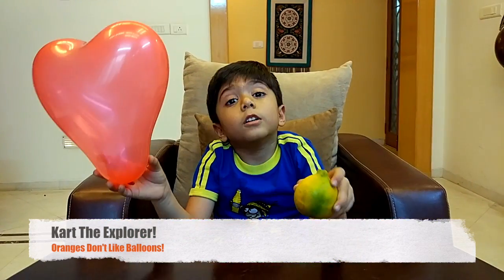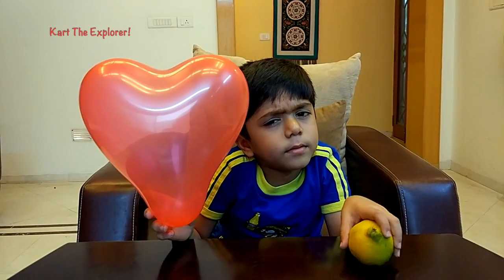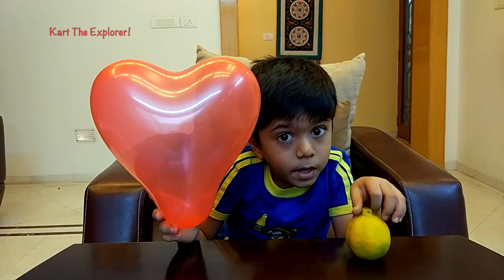Do you like Balloons? I love Balloons. Do you like Oranges? I like Oranges. But Oranges don't like Balloons. Let's see why.